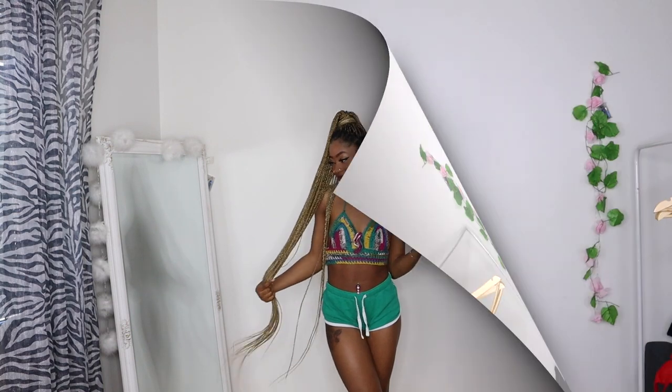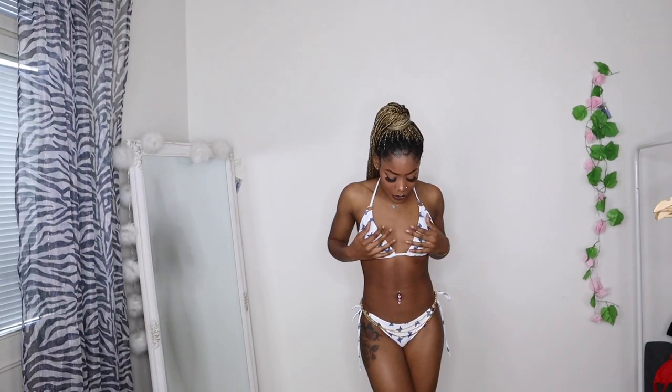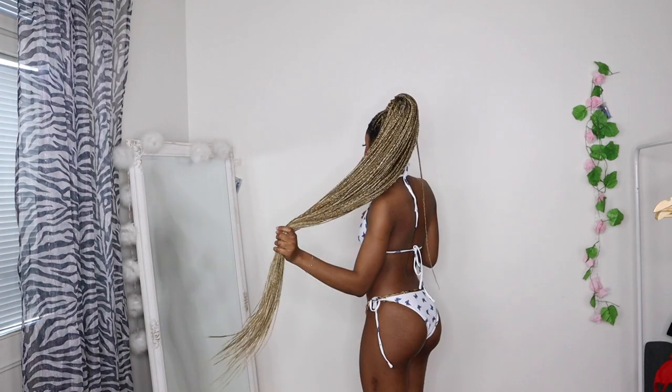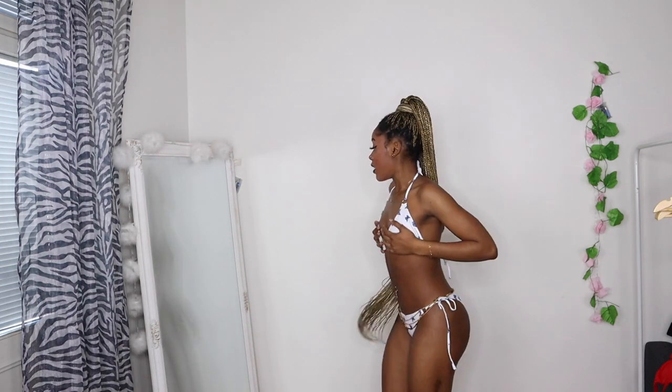This is the first bikini I got from SHEIN — I got it in a size small, and all my bikinis are in a size small. It's a white triangle bikini with butterfly details and it looks really nice. I really like the fact that you can tie it yourself rather than pre-made panties, because if the size comes out wrong, you can just tie it the way you want.